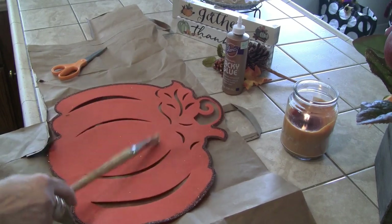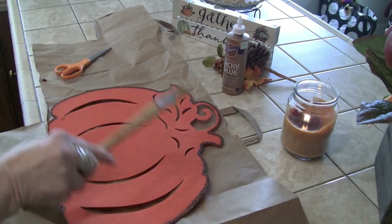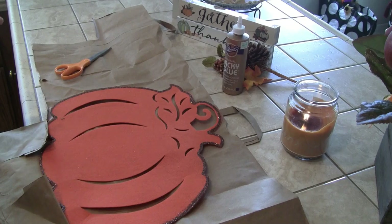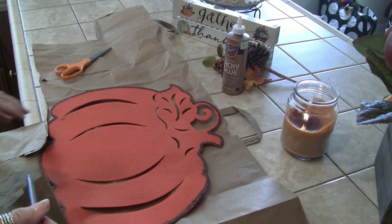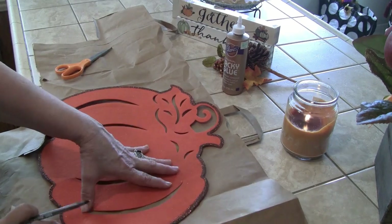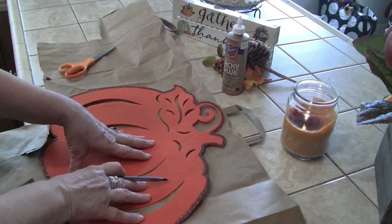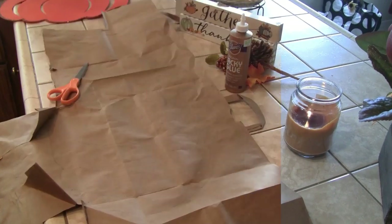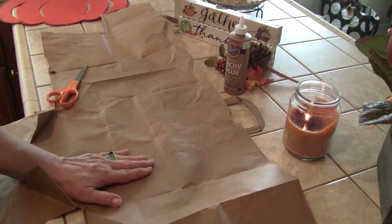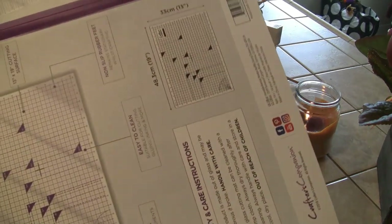This pumpkin is from the Dollar Tree. You don't need to go to Dollar Tree if you don't have one — you can print out a clip art pumpkin. If you have a Dollar Tree pressed wood pumpkin you can use that, or freehand it. So we're going to trace this, cut it out, and then we'll go to the second step.